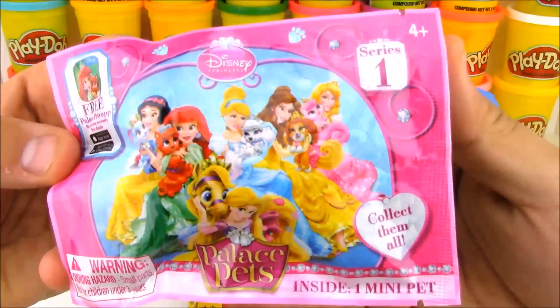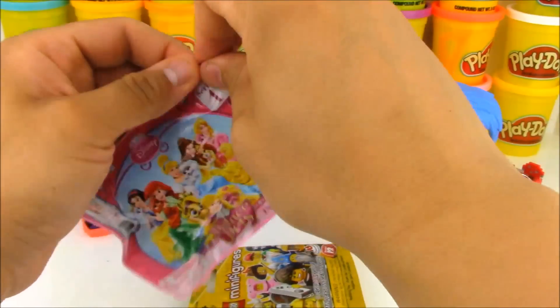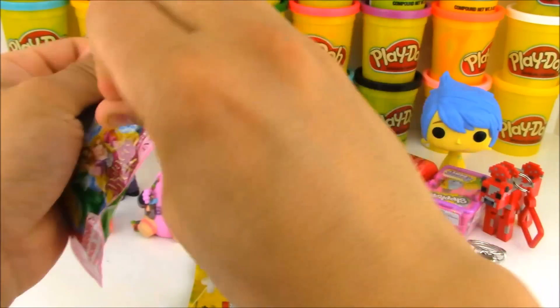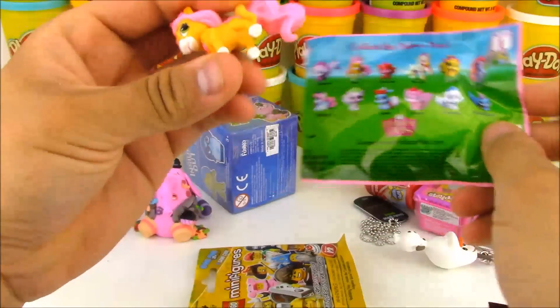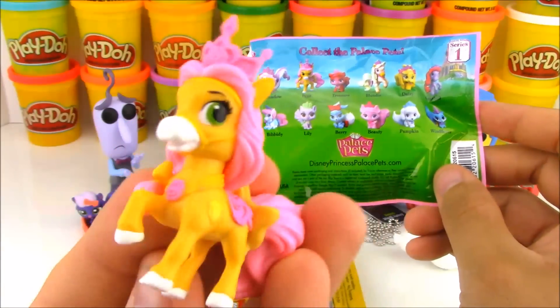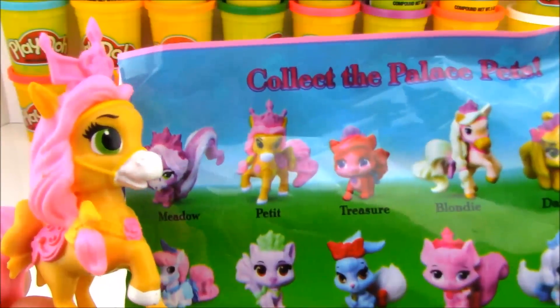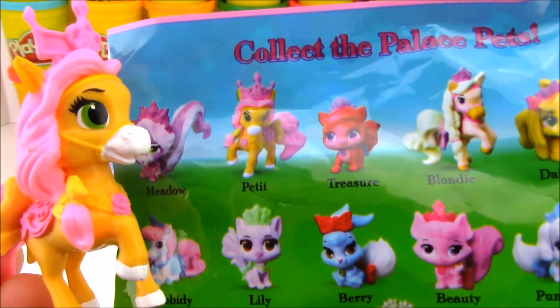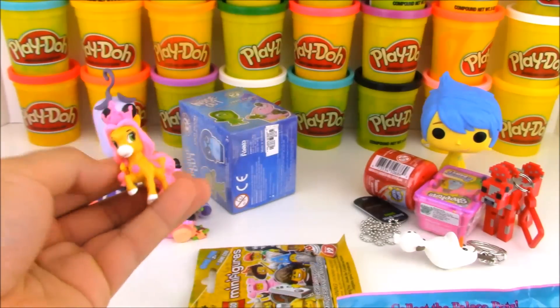And here's another blind bag — these are Series 1 Palace Pets. Now there is a second series of this blind bag, but this is the first series ones and I still have a few of these left. Let's see which awesome character we have here. It looks like we have an awesome, cool-looking, pretty pony, and the name of this pony is Petite. Now who can tell me which Disney Princess Petite belongs to? Write it in the comments down below.